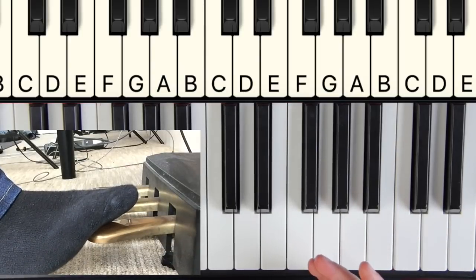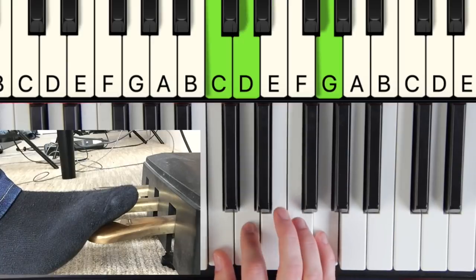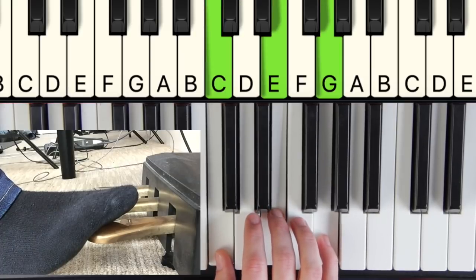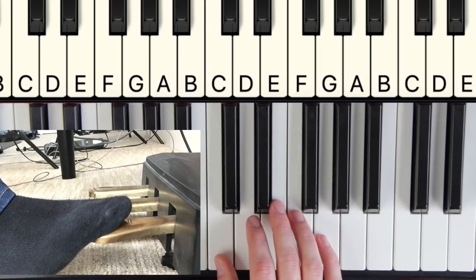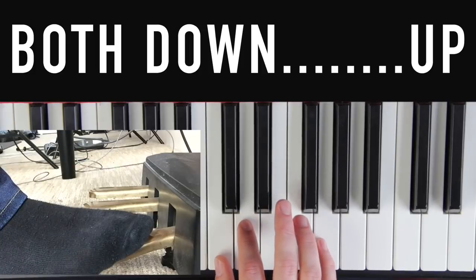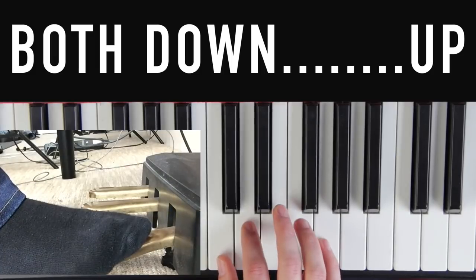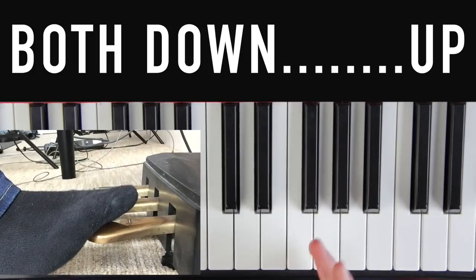Step three: we're going to actually change chords. We'll start on the C chord and move to a C add 9 chord — same thing except instead of playing the 3 we're going to play a 2. So we're just changing between our C chord and our C add 9 chord while doing our pedal motion. Start with the pedal down — always our starting point — and go both, down, up as we change chords: both, down, up, both, down, up. Drill that until it's easy.